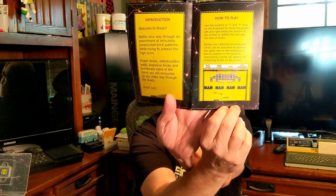How to play: Use the joystick or I and P keys on the keyboard to move the paddle left and right along the bottom of the screen to deflect the ball into the wall of bricks. Bombs are collected automatically, which can be activated by pressing the space bar on the keyboard or the fire button on the joystick. Detonating a bomb will destroy all the remaining bricks on the screen. So I guess if you touch a bomb you can then use it when you like — I like that.